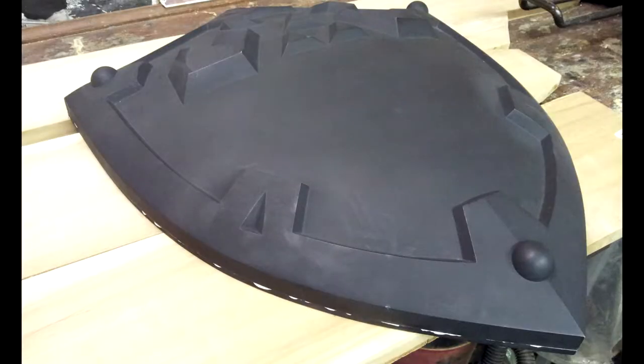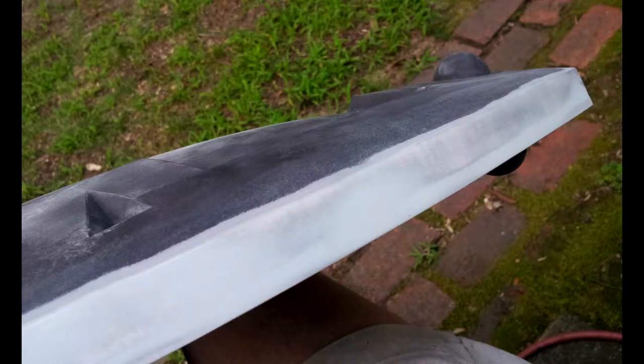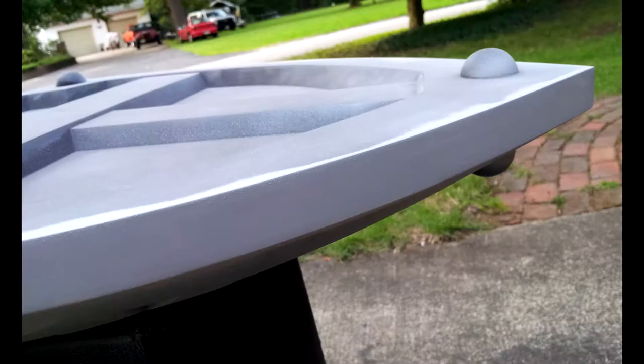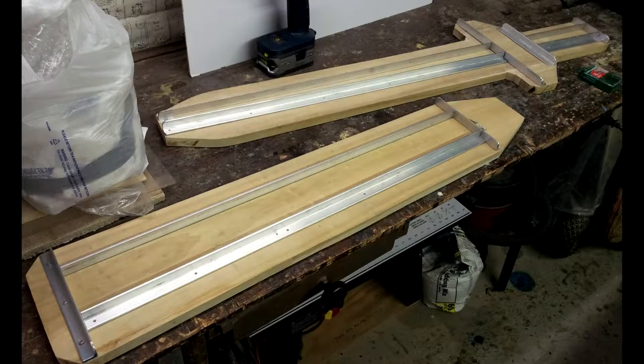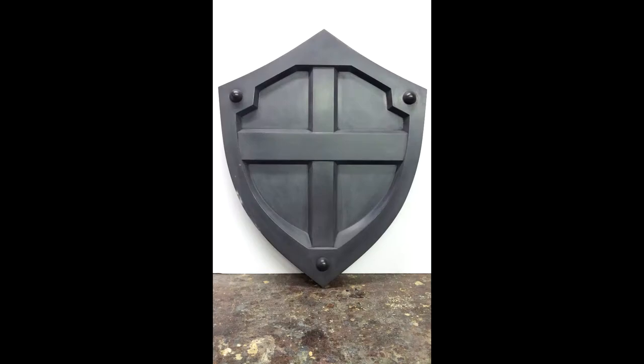I used a power sander to smooth the back, then backfilled with body filler and sanded that smooth so it's all nice and clean with a nice clean edge. On the back of the board, to make sure it wouldn't warp over time, I put in angle irons and screwed them down to hold everything in place and keep the board from twisting. Then the shield was polished and ready for molding — front and back.